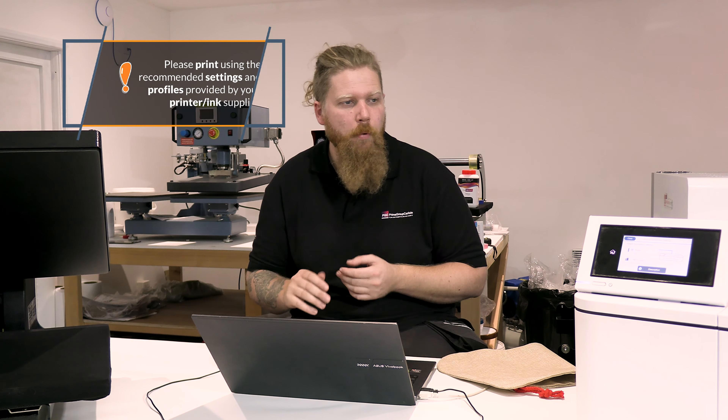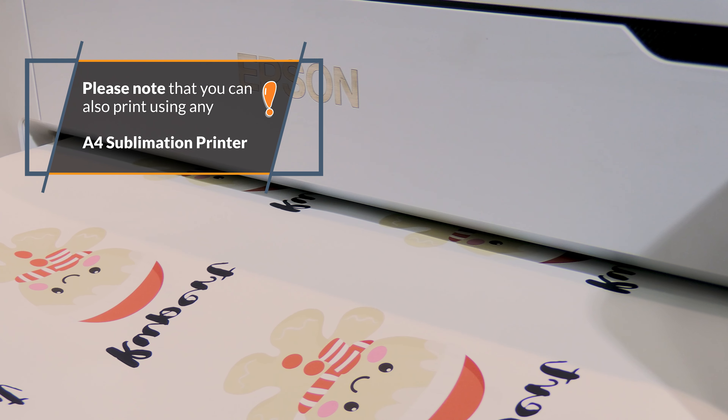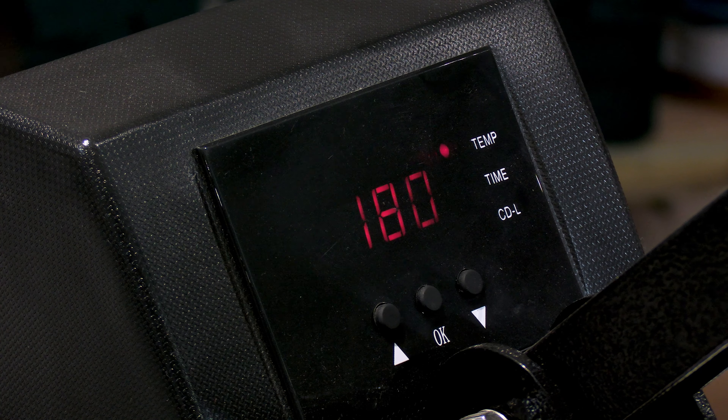I've already sourced and sized up my artwork so it's ready to go. Rather than go through all of that, if you want to see how that's done you can look back at a couple of our previous videos where you'll see me go through the process of scaling stuff up in Photoshop. For the purposes of today, to keep it nice, short and sweet, we are going to run straight to the printing - I'm going to send this to print and I will join you over by the press.